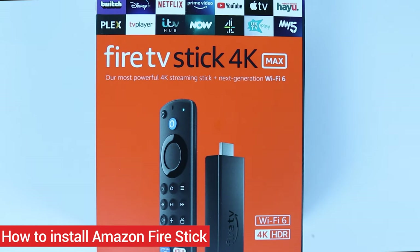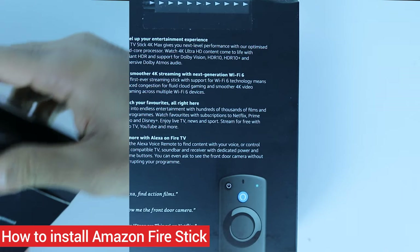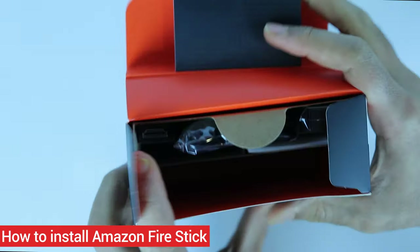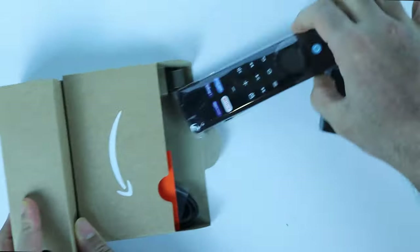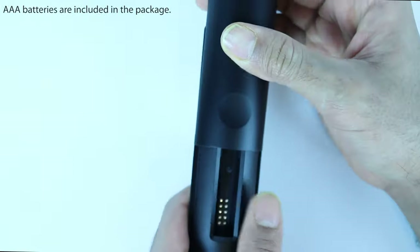In this video I will show you step by step how to install Amazon Fire Stick to your TV for the first time. So let's get started. This is all we got inside the box.